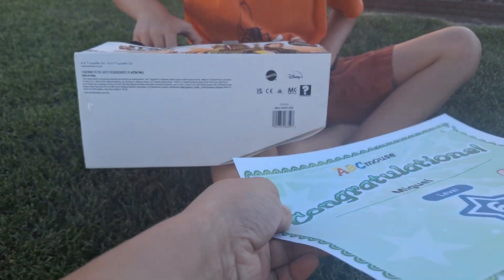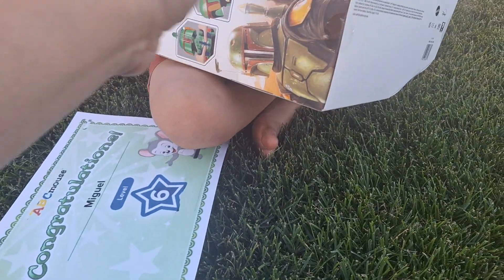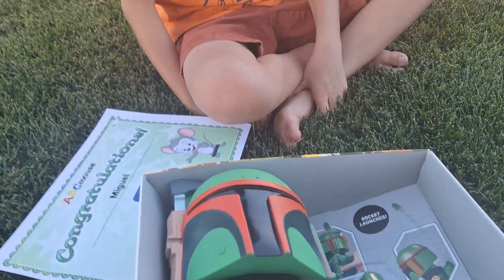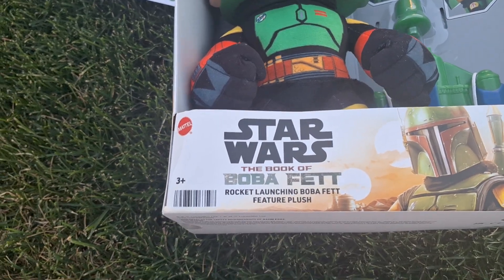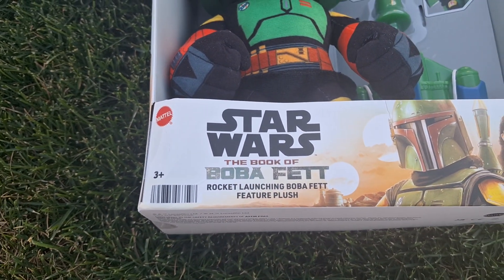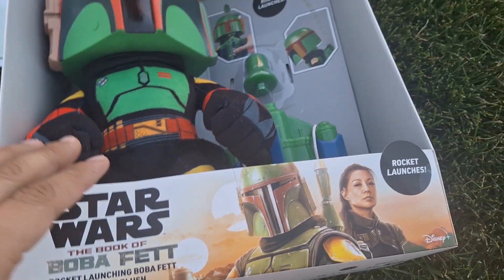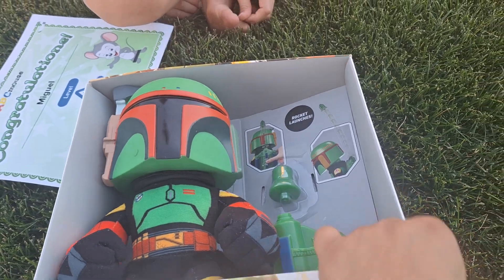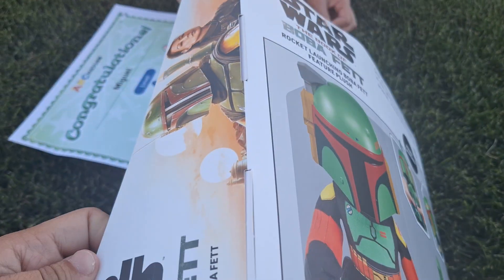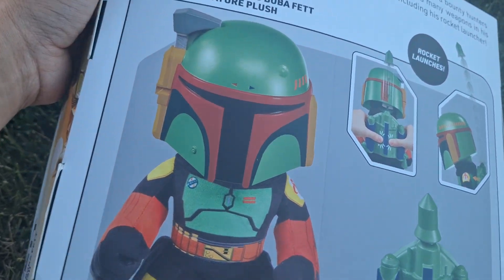He's just doing it basically for fun. But this is his certificate and his prize was the Star Wars Book of Boba Fett Rocket Launching Boba Fett Featured Plush. I never had a Boba Fett toy — yeah, this is his very first Boba Fett. I found this off Amazon, I'll leave the link below.